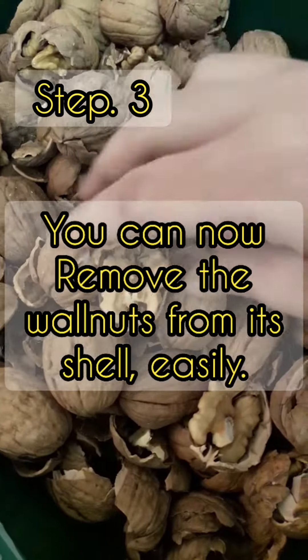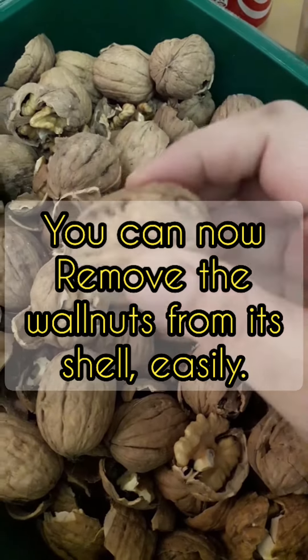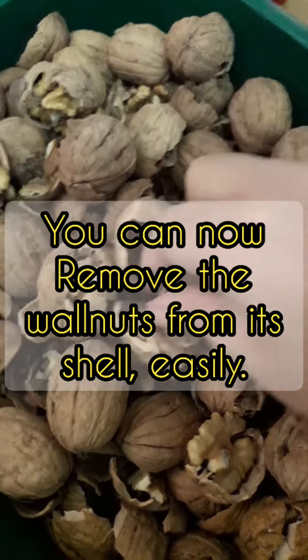Now it's easy to remove the inside. So this is the walnuts. This is the whole shell. So now it's here. This is the walnuts inside.